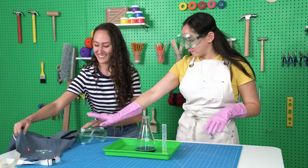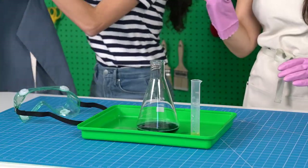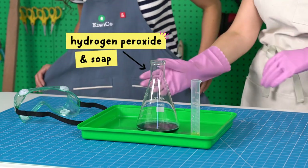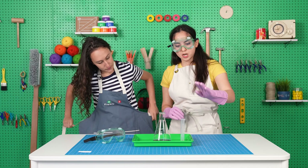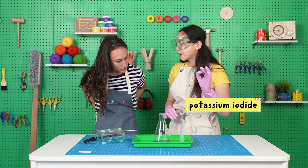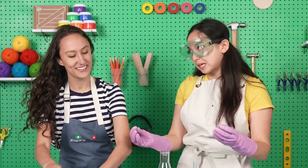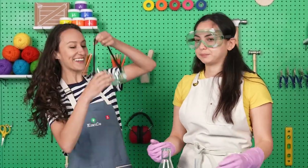Okay, put these on for safety. So in this flask, we have hydrogen peroxide, which is a chemical mixed with dish soap. And then we have another chemical called potassium iodide in this beaker. So when we mix them, cool things will happen. Let's do it!